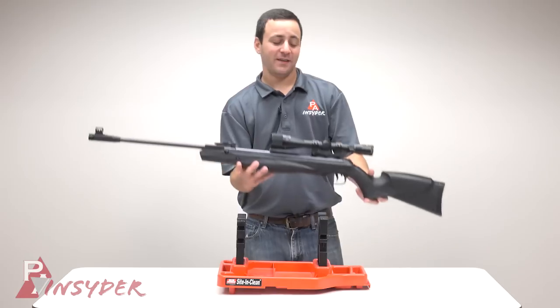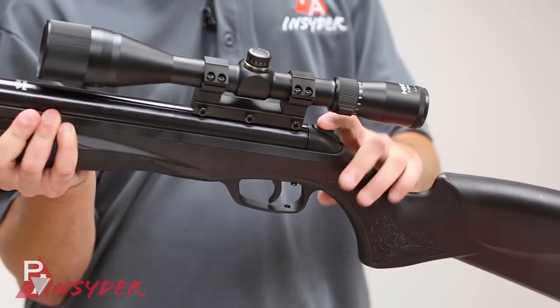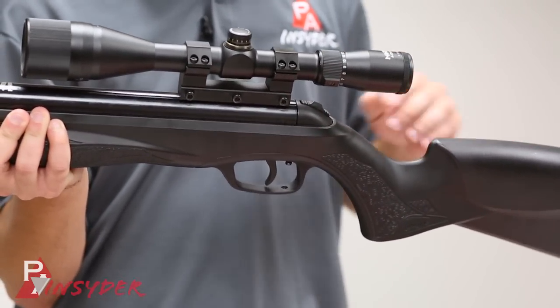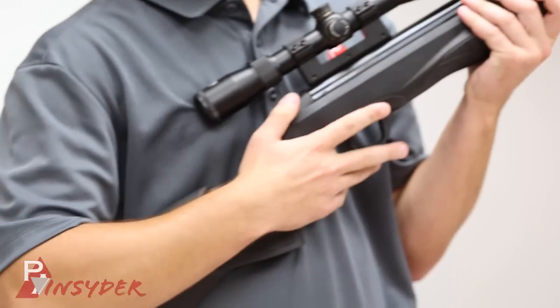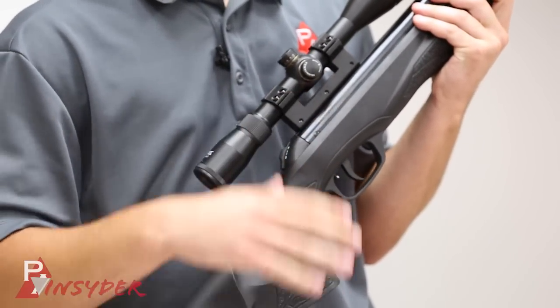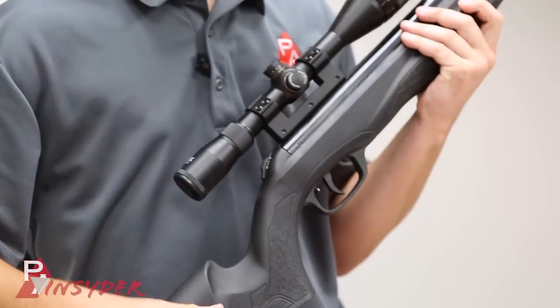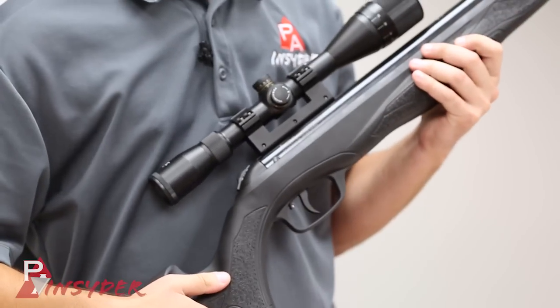The Paris does have an automatic safety located right on the back. After you cock the rifle it'll automatically go on to safe, and you just flip it forward when you're ready to fire — very simple. There's a nice adjustable trigger on the front; it is a two-stage trigger out of the box with a little bit of take up and a little bit of creep in the second stage. We'll put it on the trigger pull tester and see how it does.